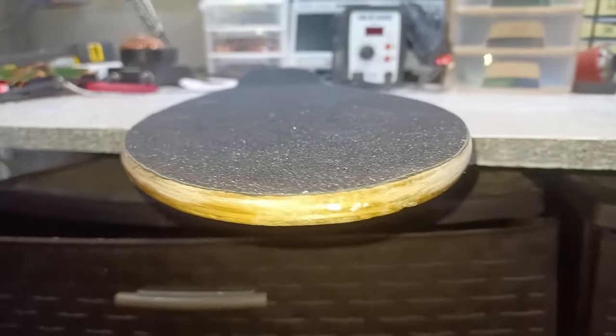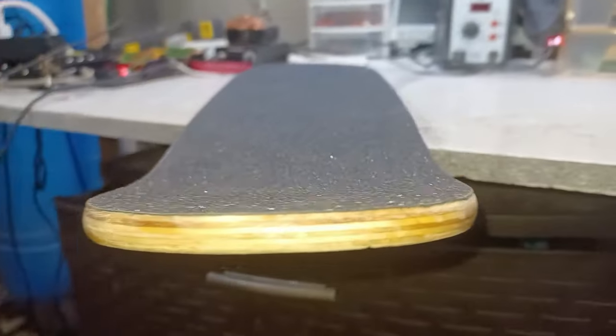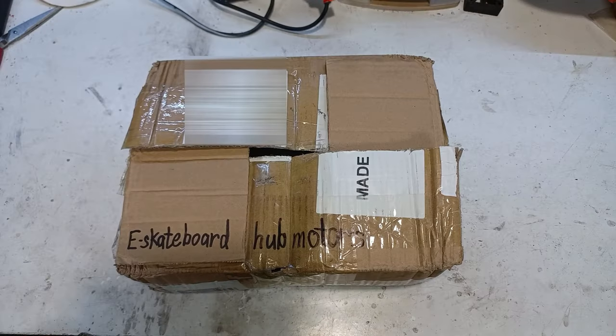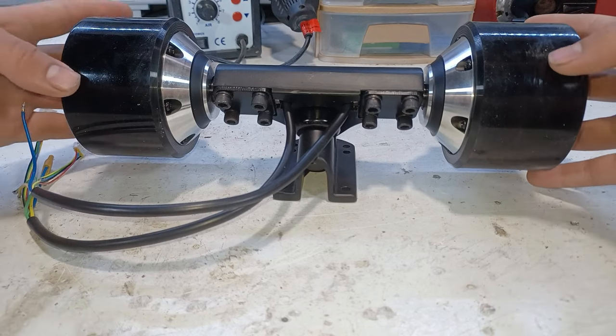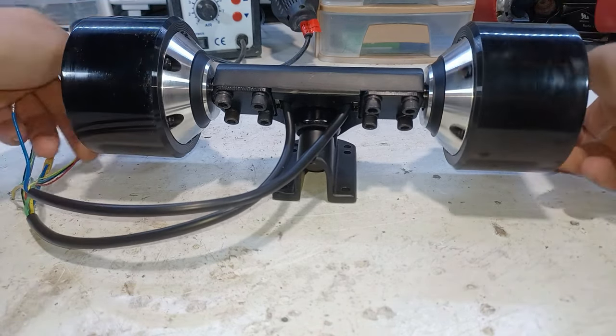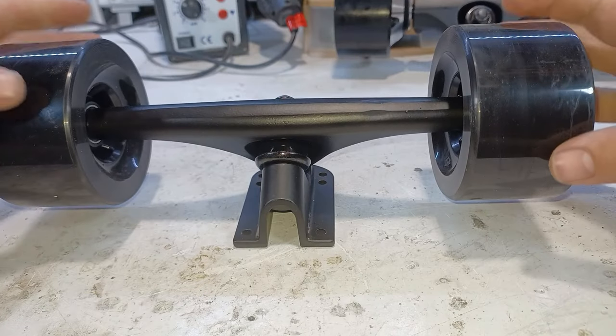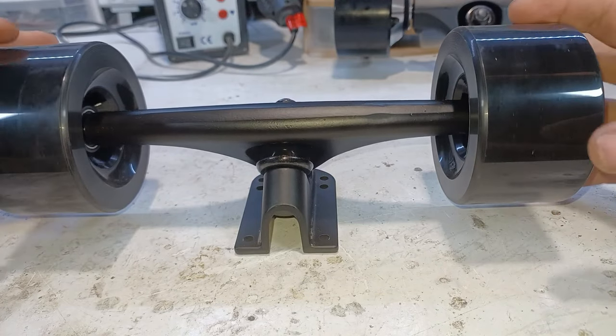Now that the board is ready we can finally move on to the electronics. For the hub motors I went with a dual 500-watt hub motor kit, which doesn't just come with two giant 90-millimeter hub motors but also two regular 90-millimeter wheels with the same exact size truck.